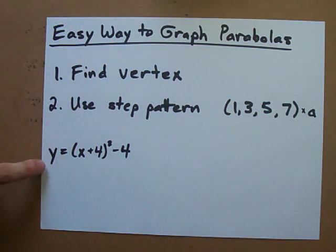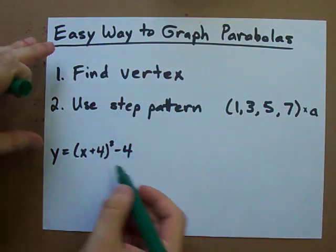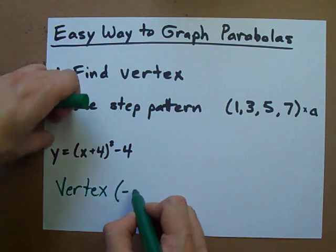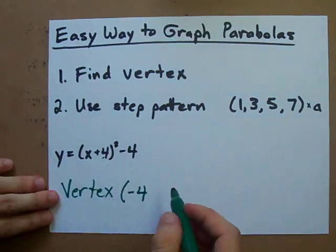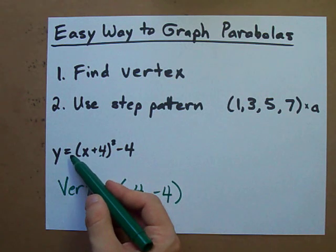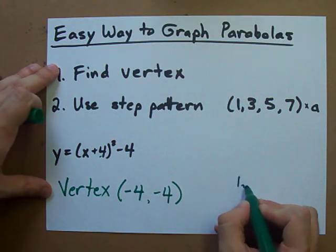If you're asked to graph this, you need to find the vertex, and we can read the vertex directly off of it because it's in vertex form. The vertex turns out to be at negative 4, negative 4 — we flip the sign on the inside — and the number out in front is just 1, so the step pattern is 1, 3, 5, 7.